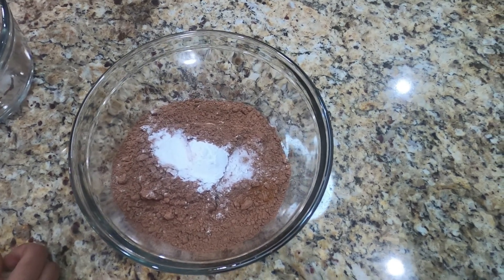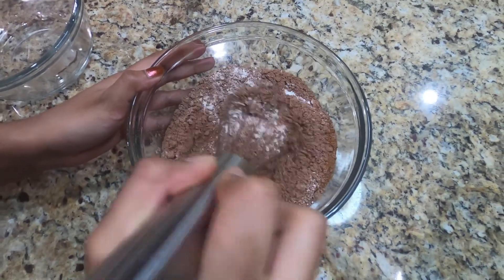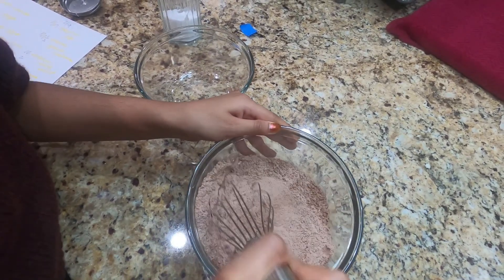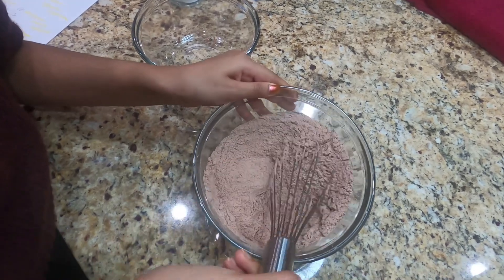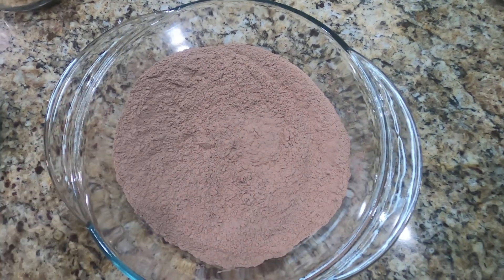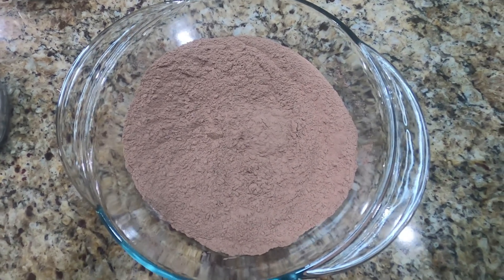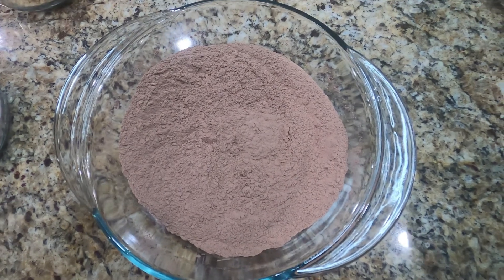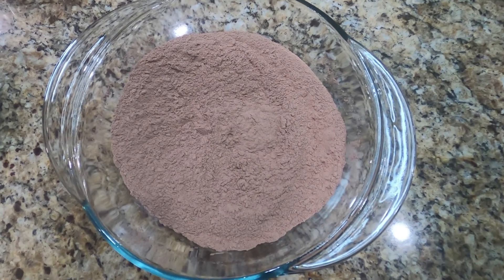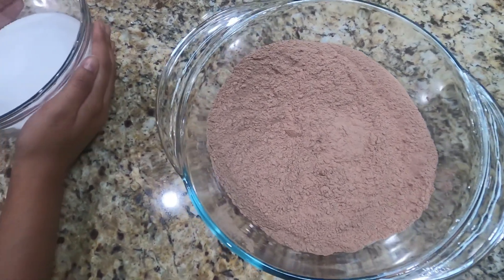Now that we've added all of these together, we're going to mix it until well combined. We have our dry ingredients all mixed and well incorporated. We moved it into a larger bowl because at the end everything is going to be mixed into the dry ingredients, so just take into account that you might need a large bowl for all of this. Now to our mixed cocoa powder mix, we're going to add 1 and 1/3 cup of granulated sugar.